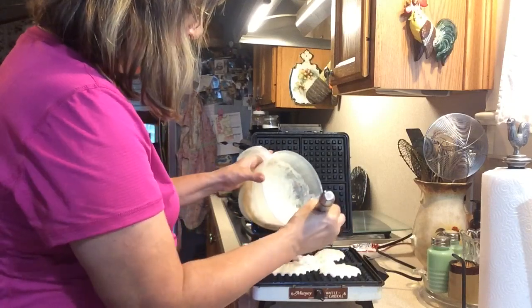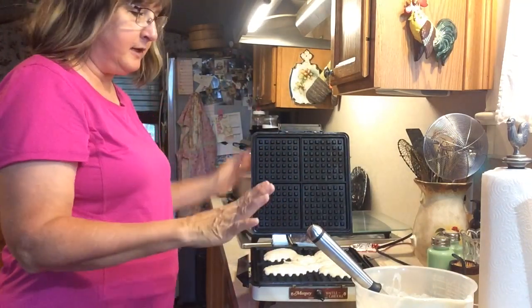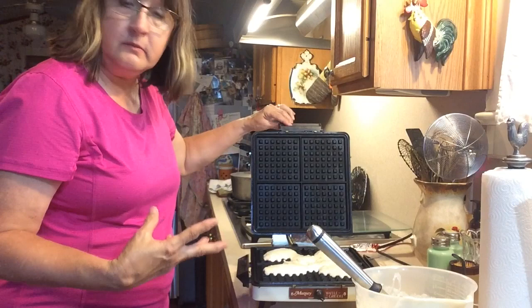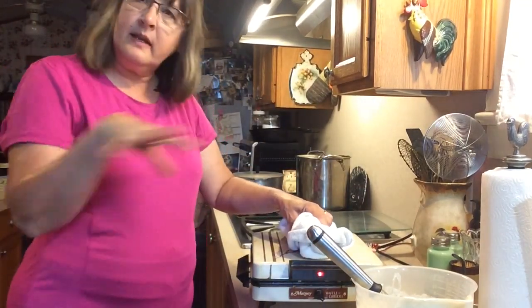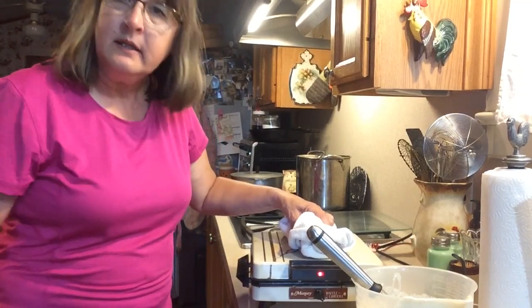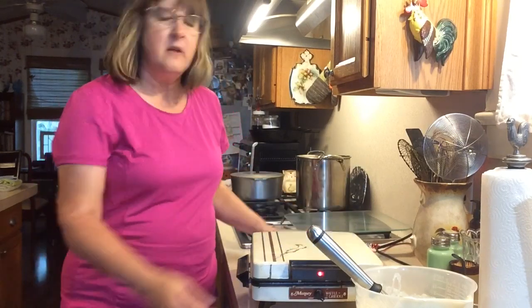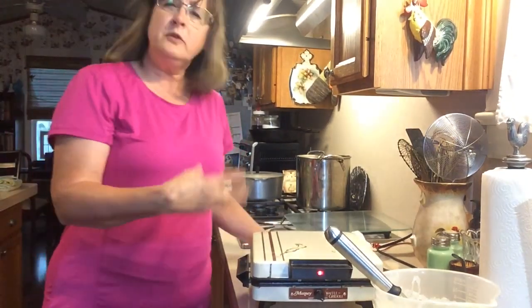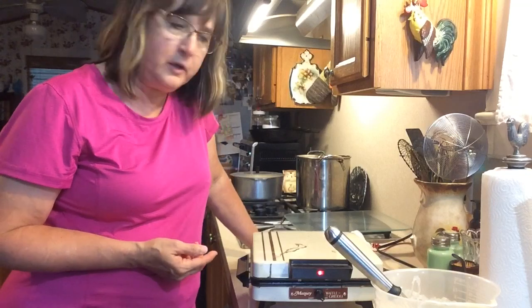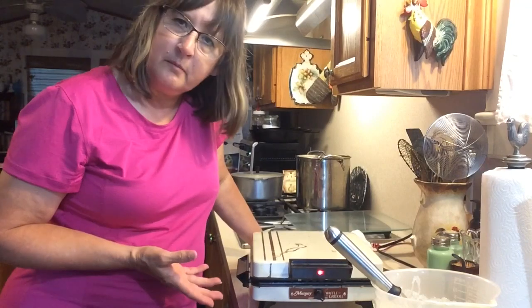I just put about a fourth a cup for these sections — maybe not even that much — because when I put that lid down it's going to spread out. I'll put some in the center mainly there, and this recipe makes these four, and I can do two of these. I put my waffle iron down and kind of press to let it spread evenly. If a little bit comes out of the side, it's okay. I set mine for five minutes, set my timer, and you'll usually see steam coming up from your waffle iron when you make a waffle, and when that steam stops, the waffle is finished.